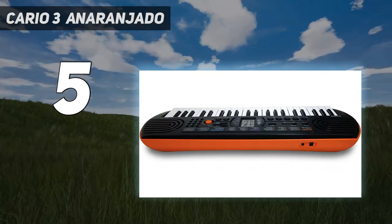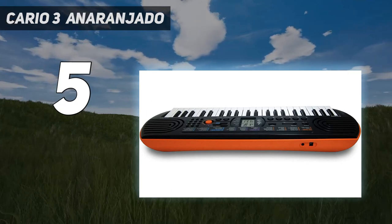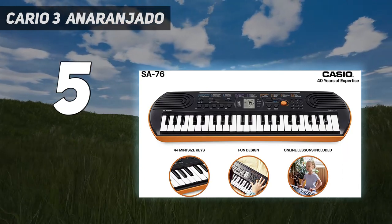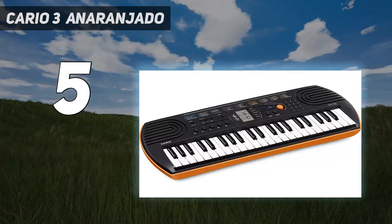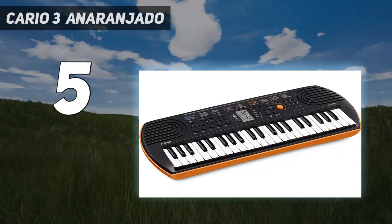5 buttons, each with an individual drum or percussion sound, making it easy to play along to the rhythm or create a solo with your fingertips. The Melody Cut Rehearsal System provides effective training for the right hand — there are 10 rehearsal songs waiting to be practiced. Speakers: 2x1.2W.